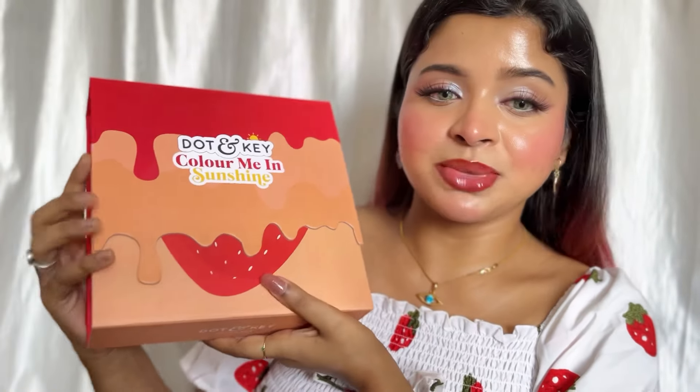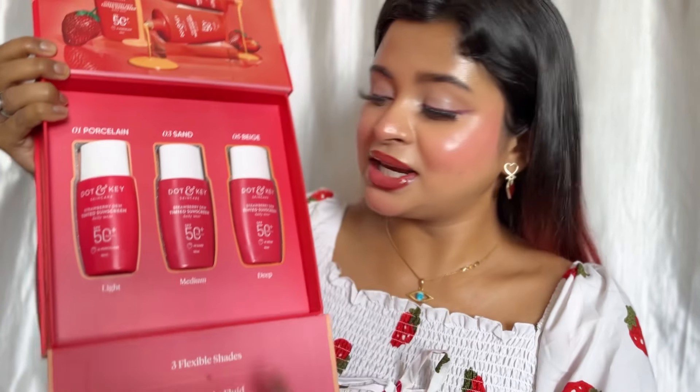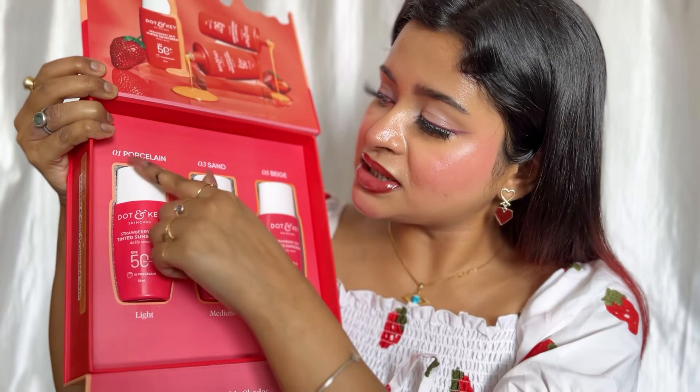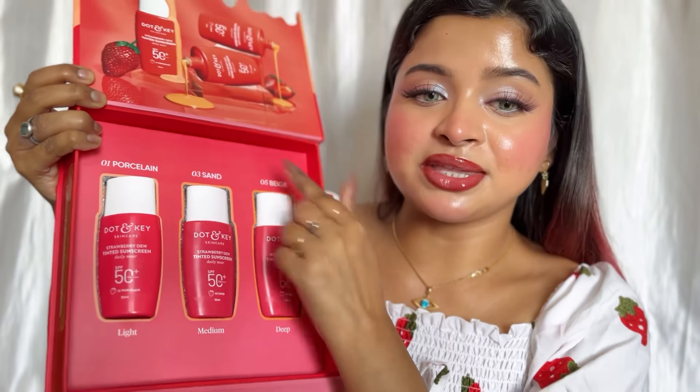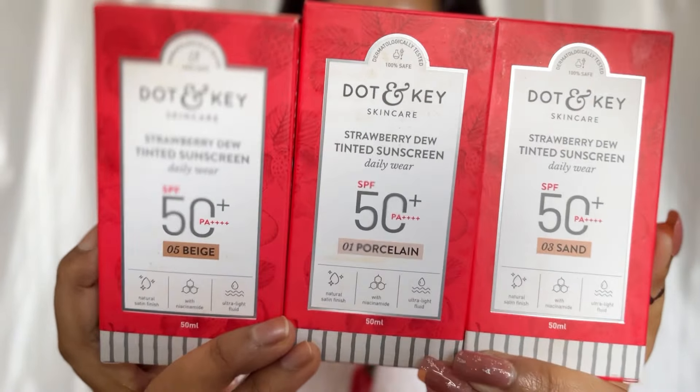First of all I got a PR box and it is so pretty. These are available in three different shades — one for light skin tone, one for medium skin tone, and one for deep skin tone. The shades are 01 Porcelain, 03 Sand, and 05 Beige. This is the Dot and Key Strawberry Dew Tinted Sunscreen, which retails for ₹549 and you get 50ml of product — the quantity is actually quite good for the price point.